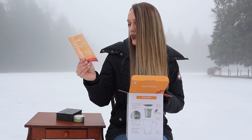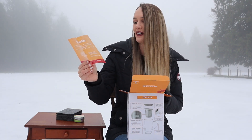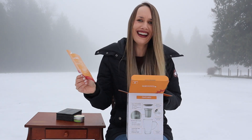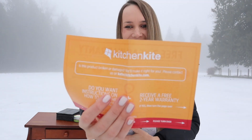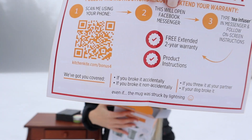It gives you a free extended two-year warranty and product instructions. They've got you covered if you broke it accidentally, if you broke it non-accidentally, if you threw it at your partner, if your dog broke it, even if the mug was struck by lightning. And to prove that they did say that about the lightning — there it is right there.